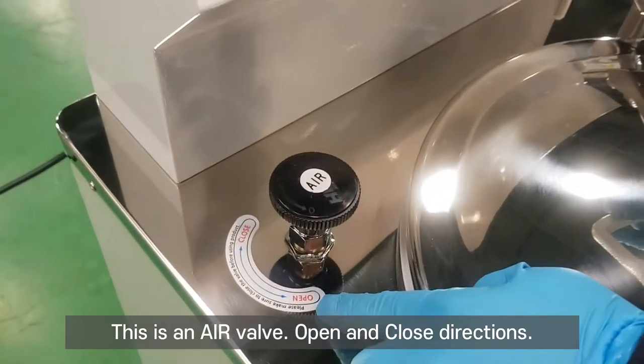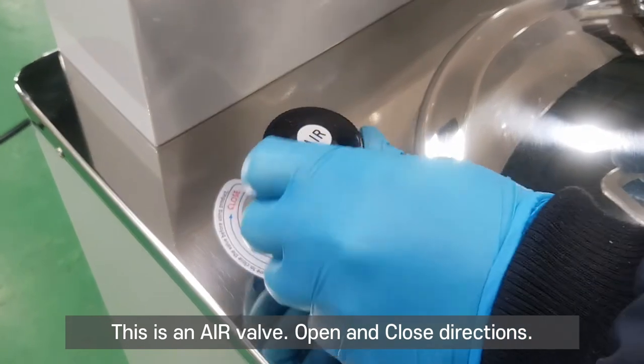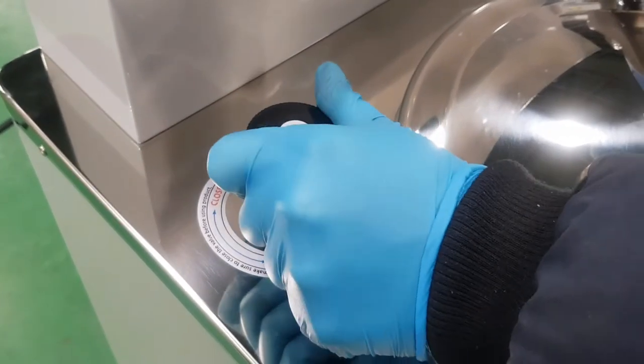This is an air valve. Open and close direction. It locks well.